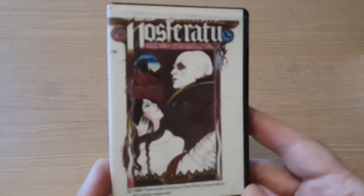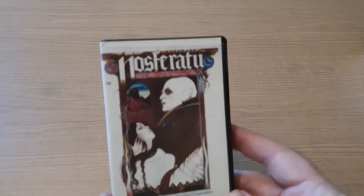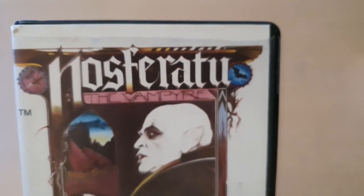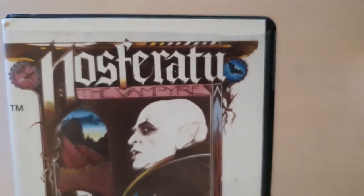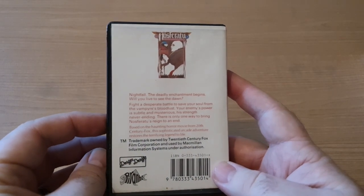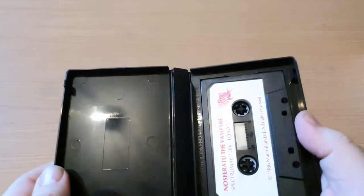I'm going to get straight into it today, no messing. First game, pretty much in theme with the series of videos I'm doing at the moment - a bit of a Halloween one for you. It's Nosferatu the Vampire. There we go, there's the back of the case - pretty good condition this one actually.